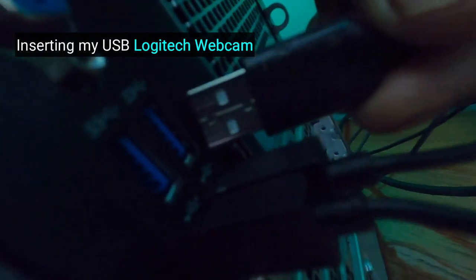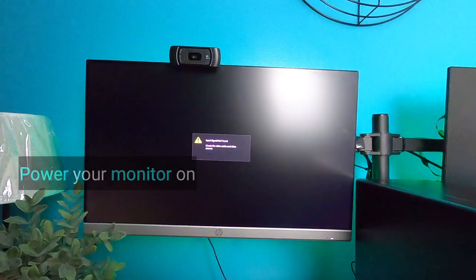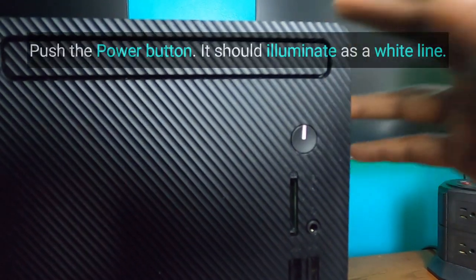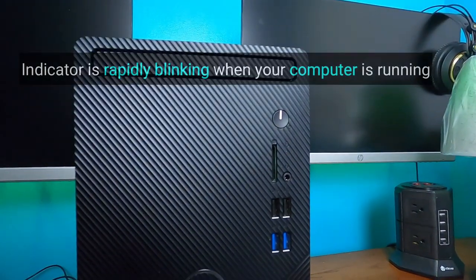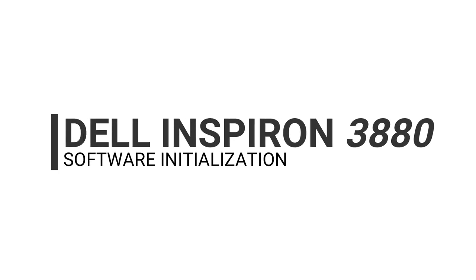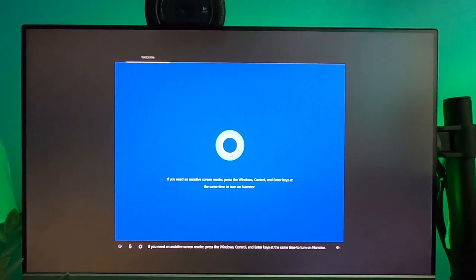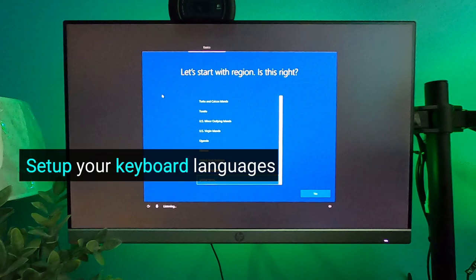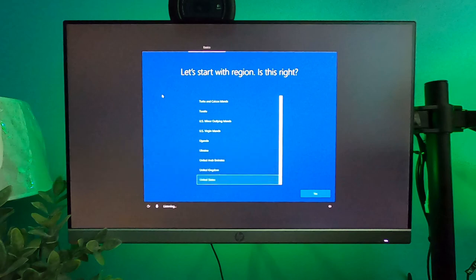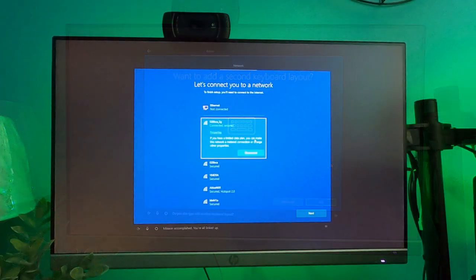We will be connecting our USB Logitech webcam.